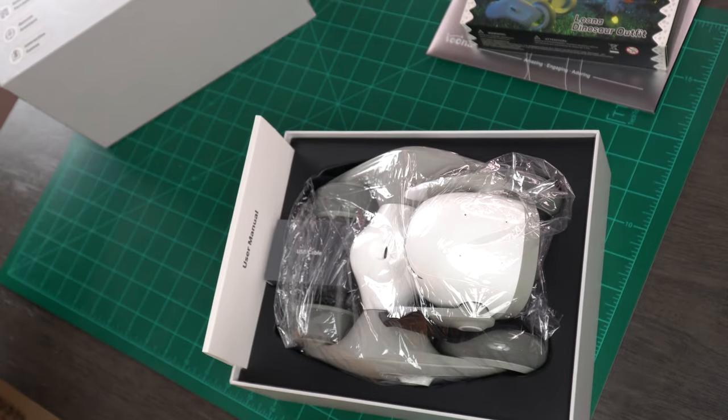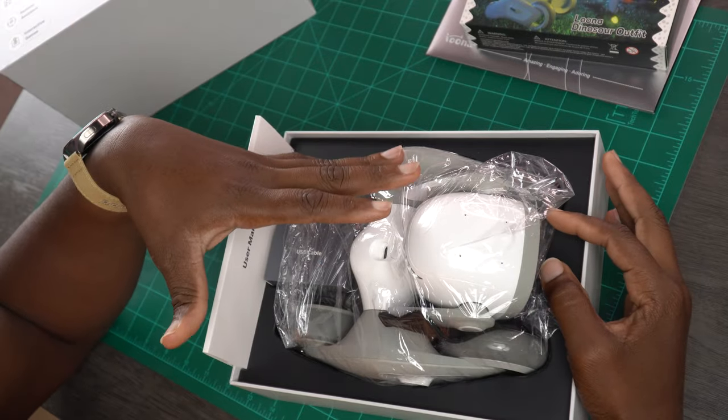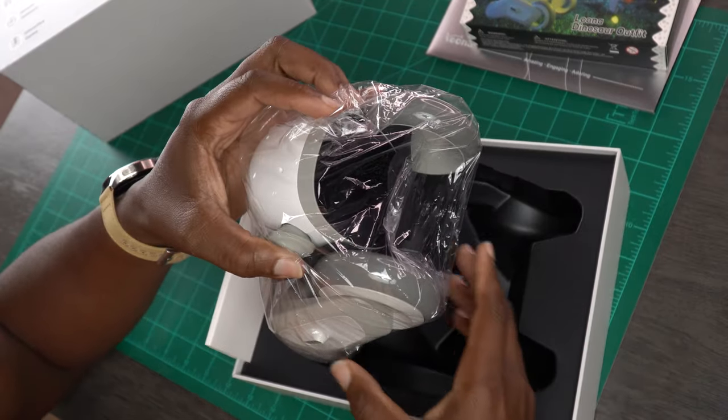So it's supposed to be quiet. I cannot wait to play with this thing. And there it is - there's my little robot pet right there. So they say that this thing can be like a family pet, a friend, and even a companion to your pet. It has face, body, and gesture recognition.